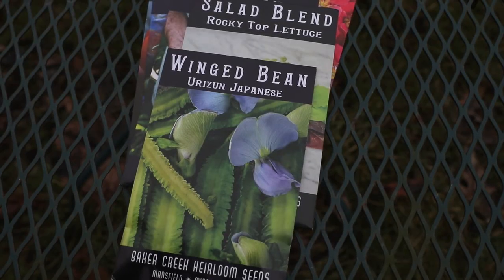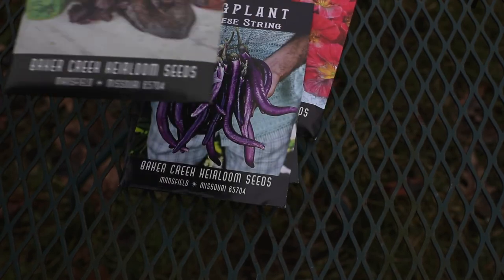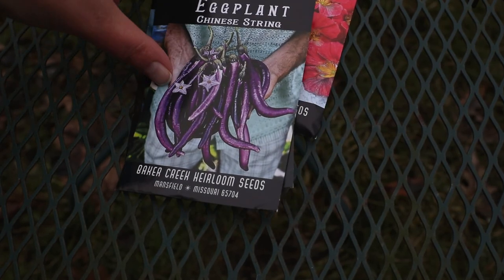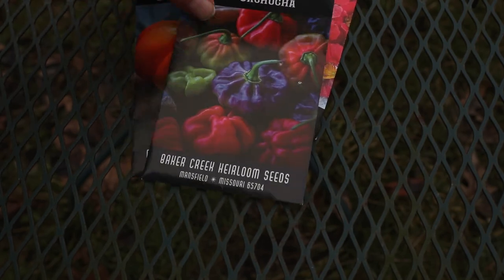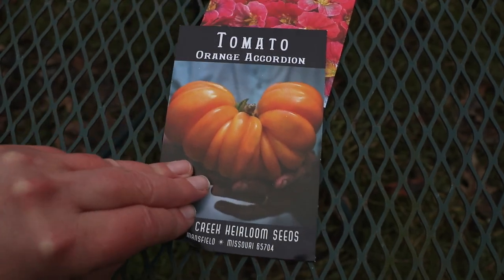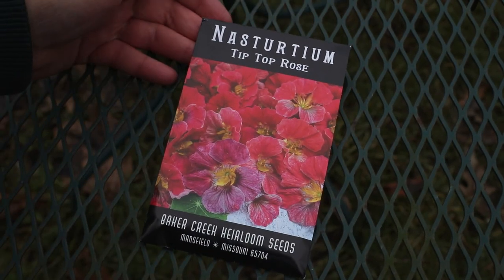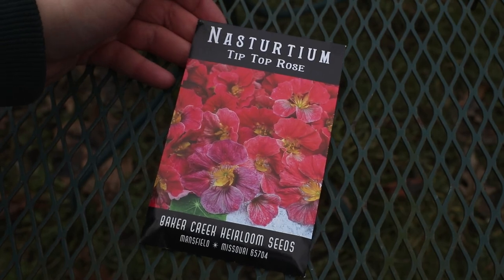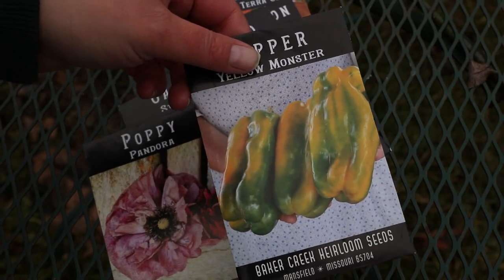Winged Bean — I grew these a couple of years ago. Rocky Top Lettuce Mix. Chinese String Eggplant — I thought those were pretty. Another pepper variety that I cannot pronounce. Orange Accordion Tomato. Then we have Tip Top Rose Nasturtium, just very pretty colored nasturtiums. Yellow Monster Pepper — look at the size of those, I can't wait to try those.